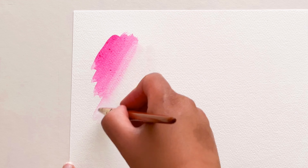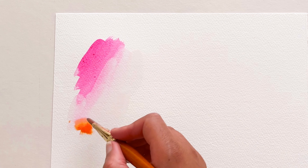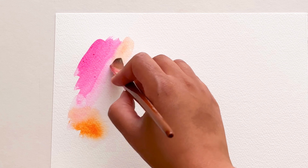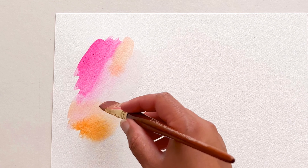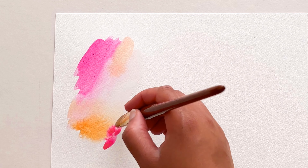Let's start by swatching off some of this Opera Rose colour, adding water just to dilute it a little bit more and dropping in some of that orange. This is a great experiment for playing with colours, seeing what works well together, how much water you should use, and learning how to use colours that maybe you don't often pick up or put together.